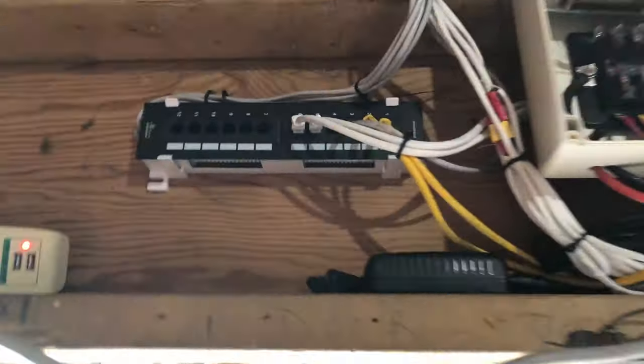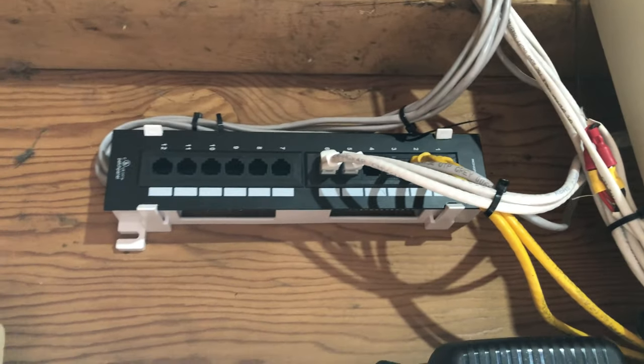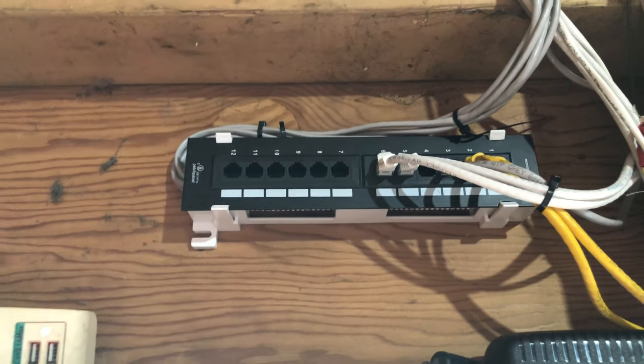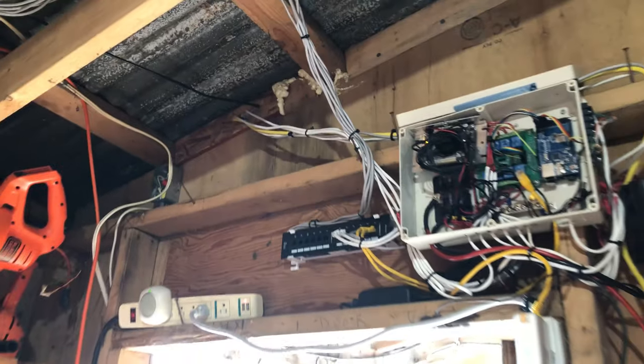I just have a bunch of network switches up here. But rather than relocating or rerunning all these cables outside, I just figured I'd drop a little wall-mount patch panel in there, and then all the original cabling stays intact.